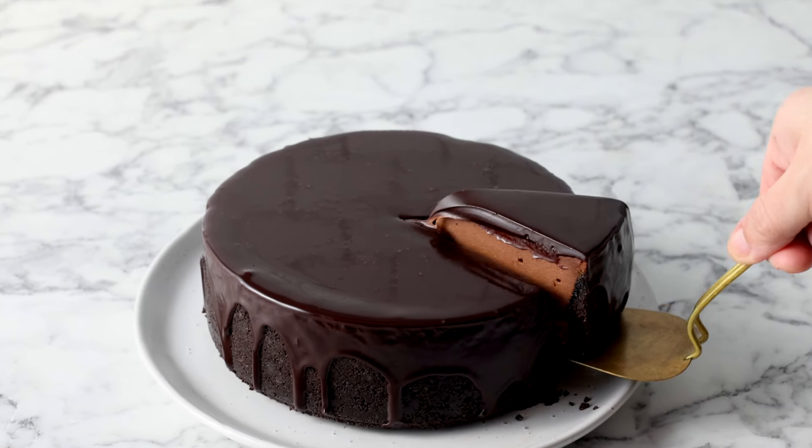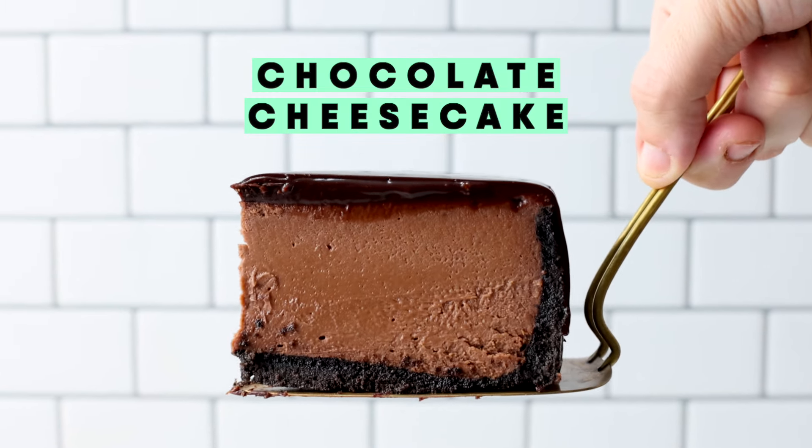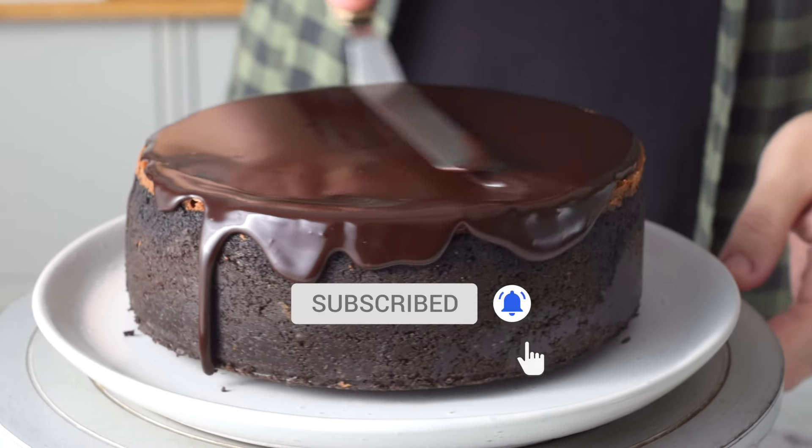My chocolate cheesecake is a delightfully smooth and easy to make recipe with a light Oreo crust topped with glossy one bowl chocolate sauce. Let's get started.